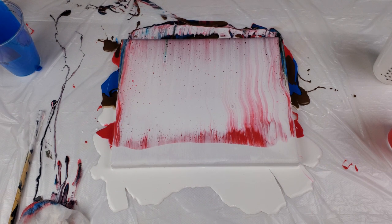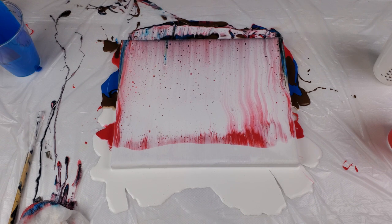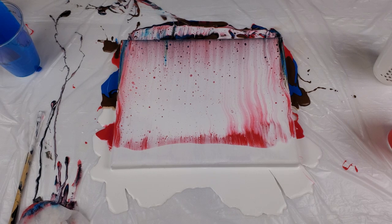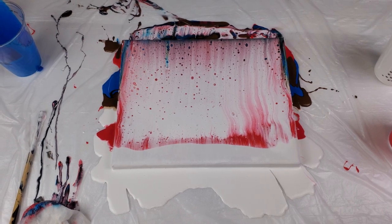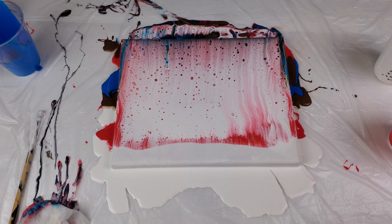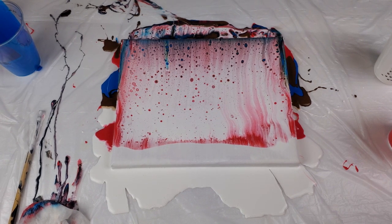Let's wait and give it time to do its thing. I see it's starting to take up. The paper towel should only be damp, not super wet. I'm going to turn the torch on. This is a big torch, but you don't have to use one this big — you can use a small crème brûlée torch, or even a lighter.